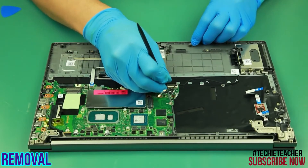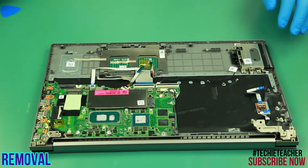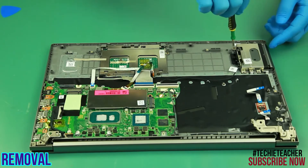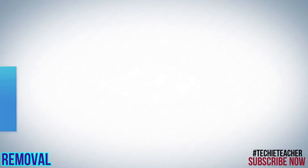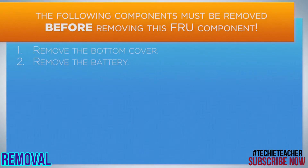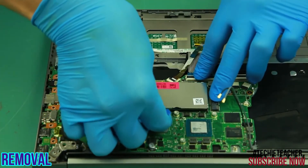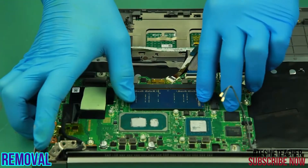Disconnect the cable from the main board. Remove four screws. Remove the tray. Remove the memory shielding.